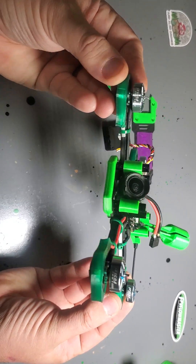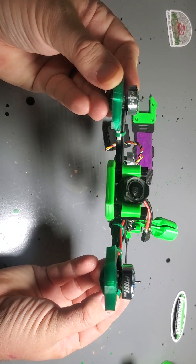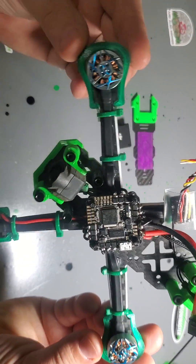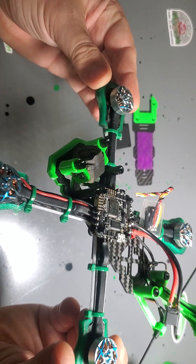You can see I've got the T Motor Pacers — they're 1604, 3800KV for a 4S. And I've got T Motor 35 amp all-in-one.